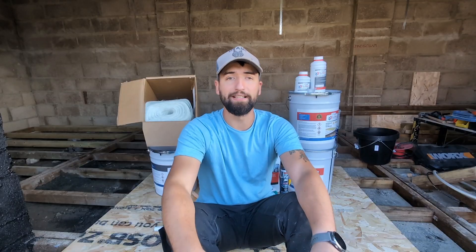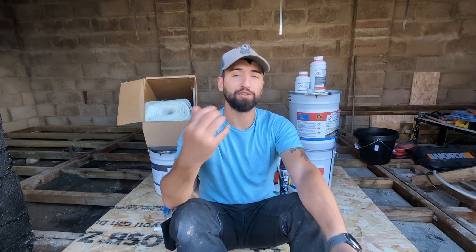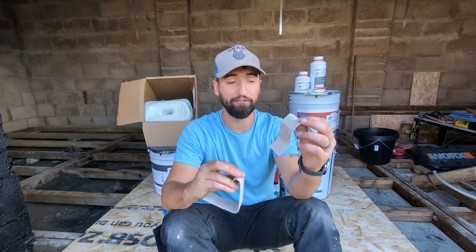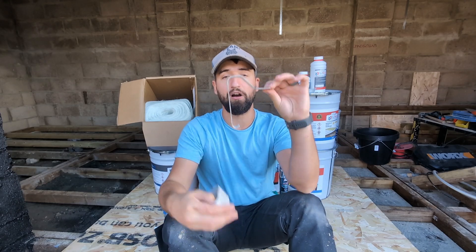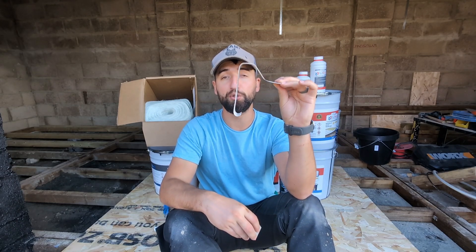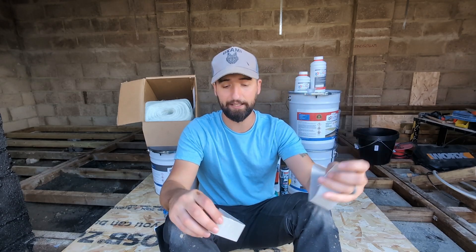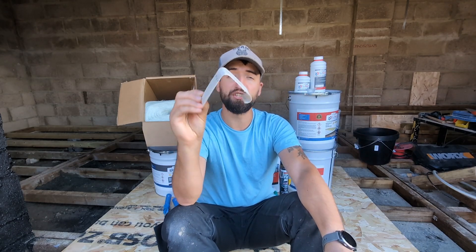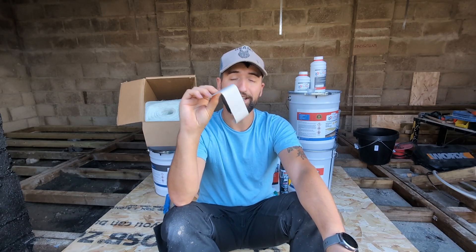Okay, last but not least, are our trims. Trims come in three meter long lengths so I haven't brought them over here — I've got some little off cuts to show you. I have a curb trim which will be used for the two short sides and back, and then I have a drip trim which is obviously going to be used for the front into the gutter.